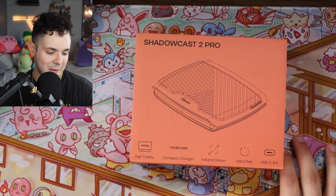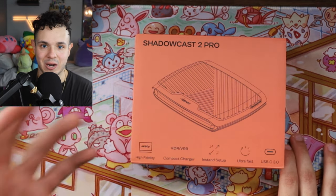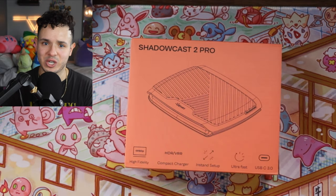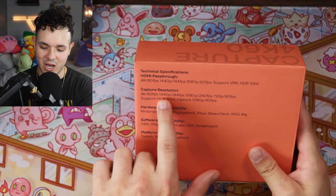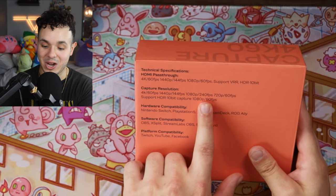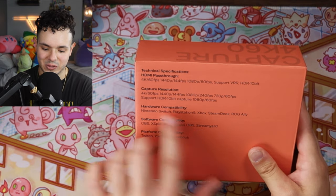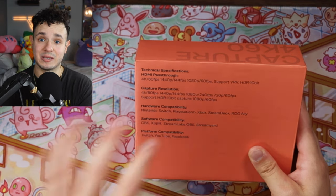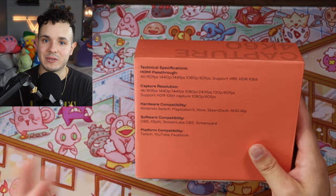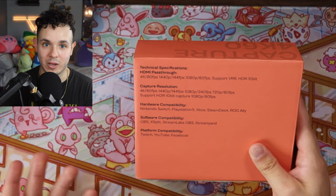It also comes with an instant setup called Genki Studio, available on iPad, so if you want to use your iPad as a monitor you download that and you're basically good to go. In terms of capture options, it does 4K60, 1440p at 144 frames per second, 1080p at 240 frames per second, or 720p at 60 frames per second — though that last one seems a bit odd and might be a typo on the box. It also supports HDR 10-bit at 1080p60. It's compatible with Switch, PlayStation 5, Xbox, Steam Deck, ROG Ally, and really anything with an HDMI output.